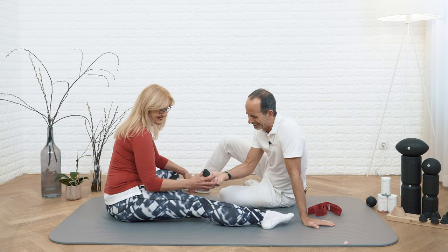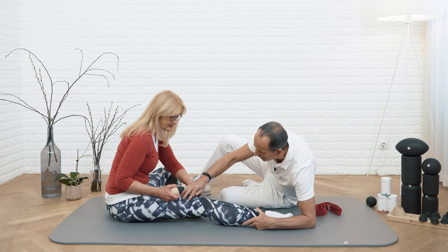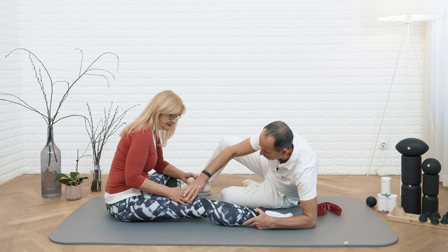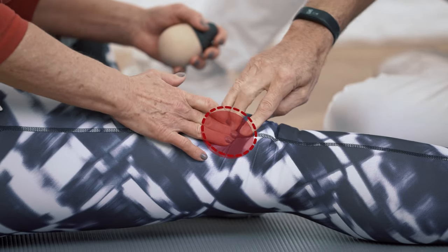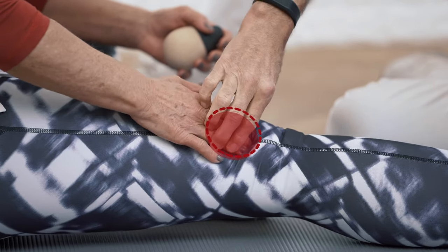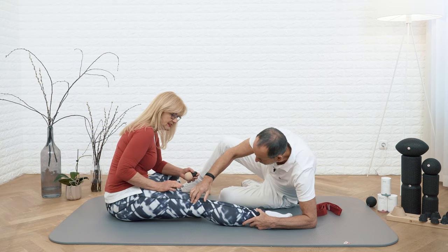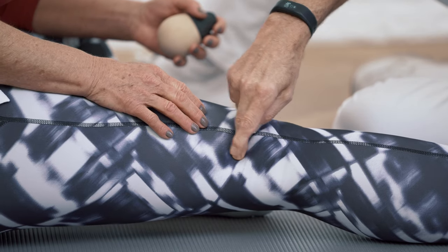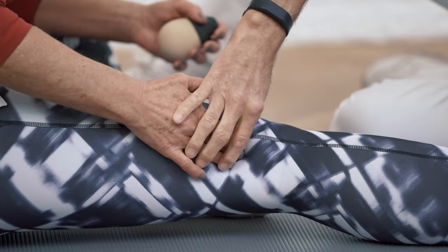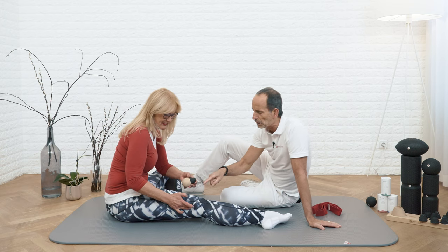Ina is going to show you. Always on the outer side of your leg. Touch the outer side of your leg and you can feel your bone in there, and you can feel how that bone becomes broader. We're right on it — more down here, not up here, down here. On the back of the bone, where it becomes broader.